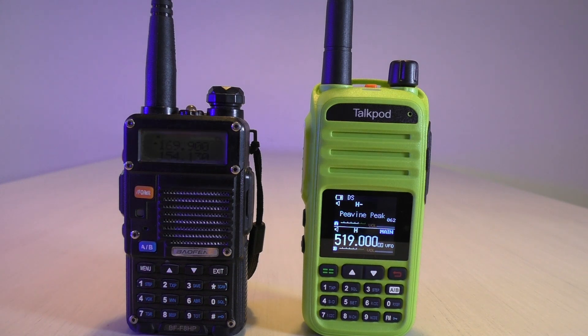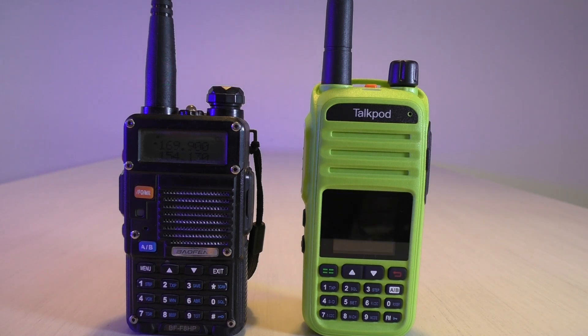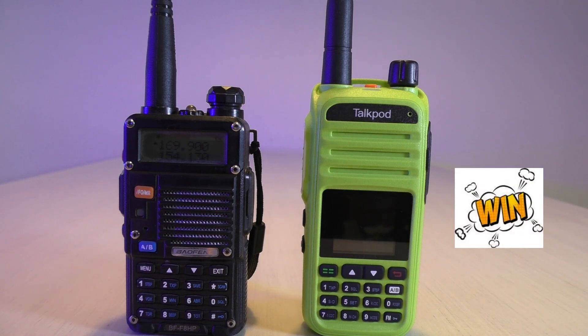Here we've got a side-by-side comparison. They both do 5 watts. On the speaker quality and sound quality, TalkPod in my opinion speakers way better, especially on FM radio.